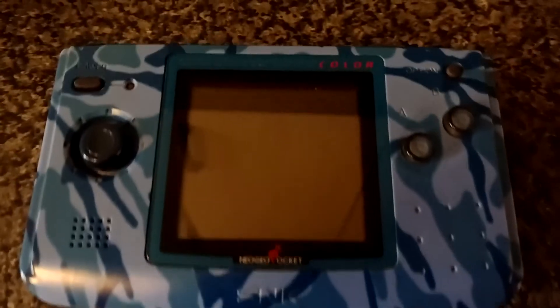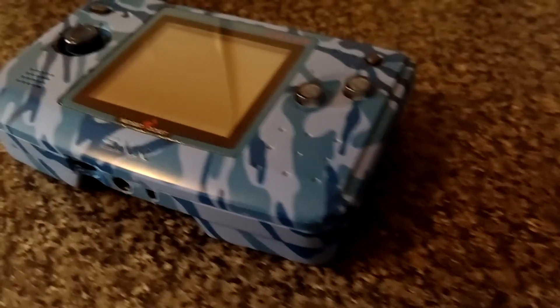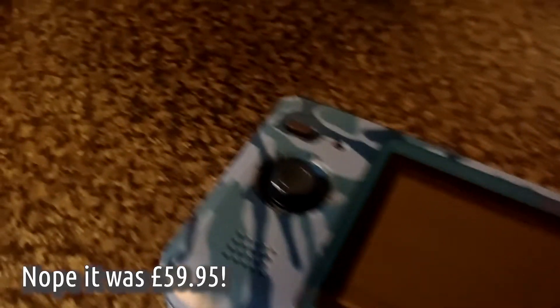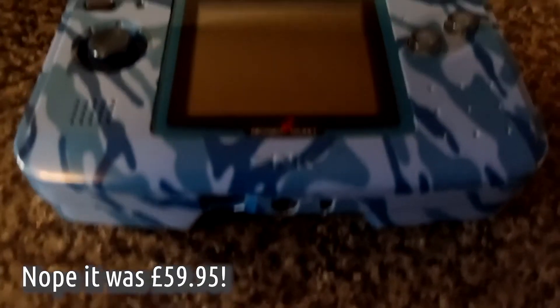So James said to me, 'Christian, you've got a Neo Geo Pocket, haven't you?' And I'm like, yeah, tell me about it because I don't know anything about it. So here we go. This is my Neo Geo Pocket Color. I picked this up towards the end of 1999. I think I bought it for $79.99 at the time, could have even been $69.99.